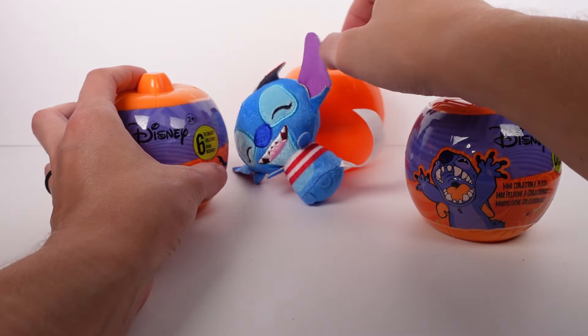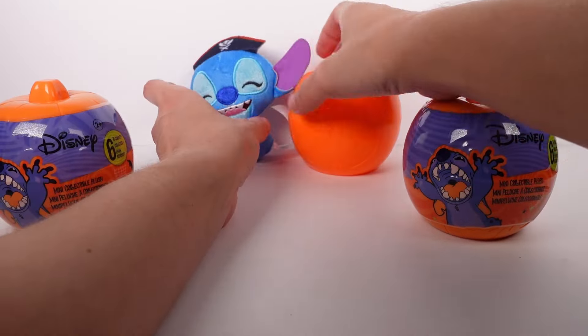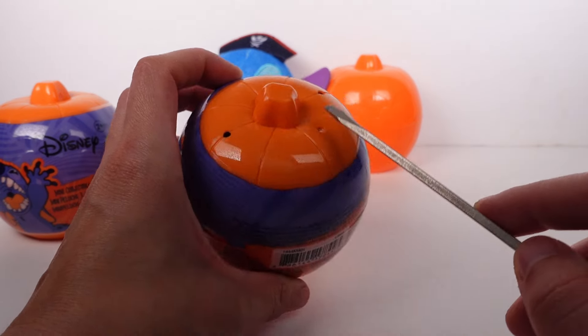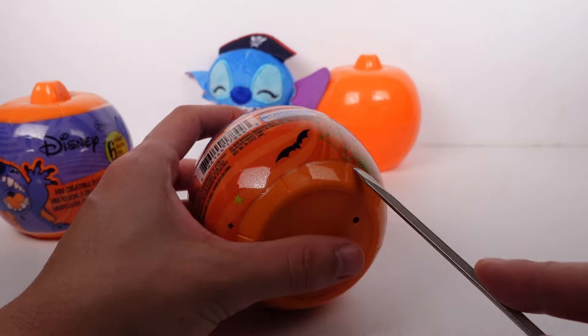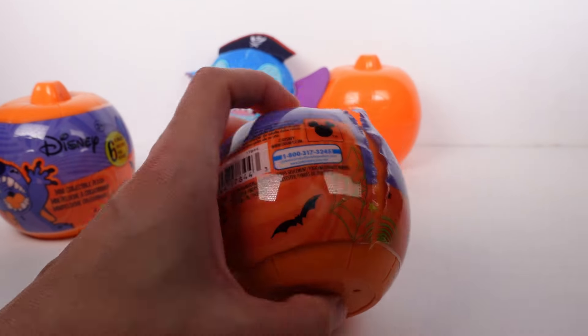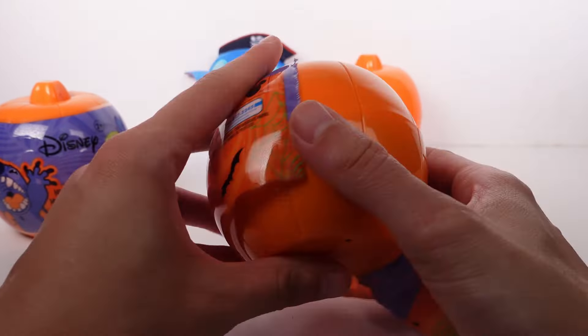I wonder what other costumes we're going to find. There are little holes at the bottom and at the top of the pumpkin capsule, so technically I guess you could peek and see if you're looking for a specific one — but it's going to be difficult because Stitch is the same color most of the time.